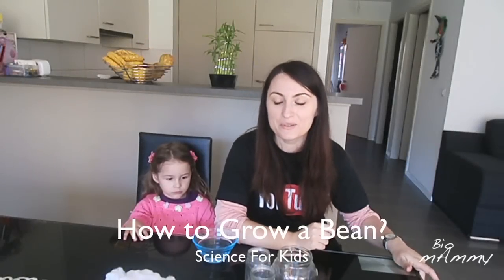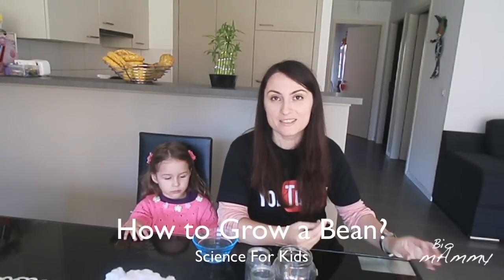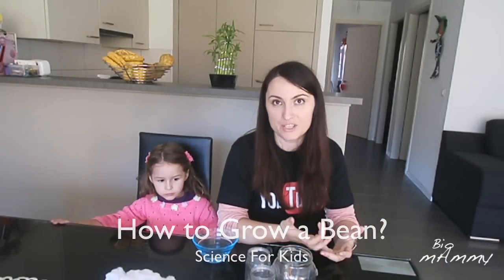Hello, this is Sarah. Today we are going to do a science experiment. We are going to see how beans germinate.